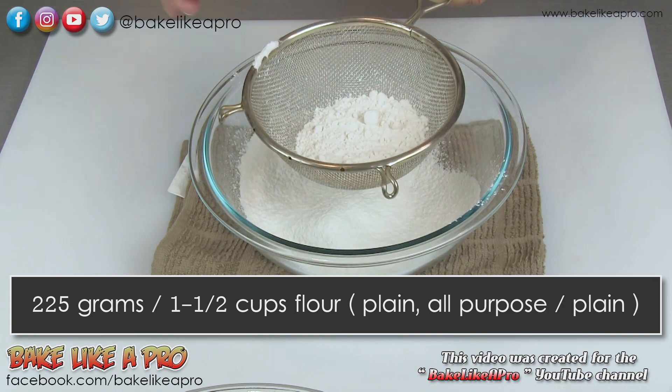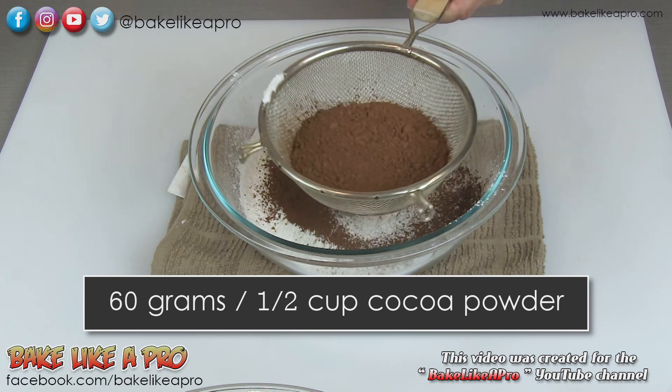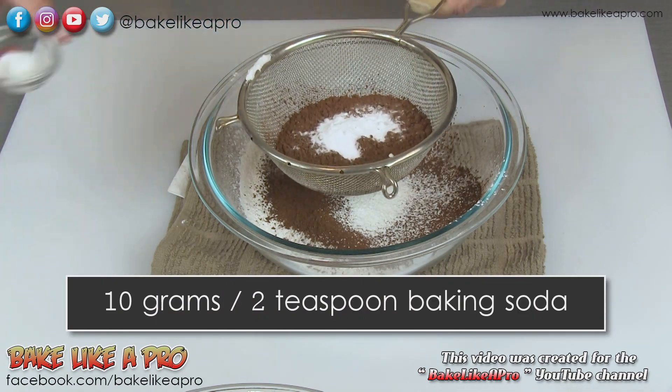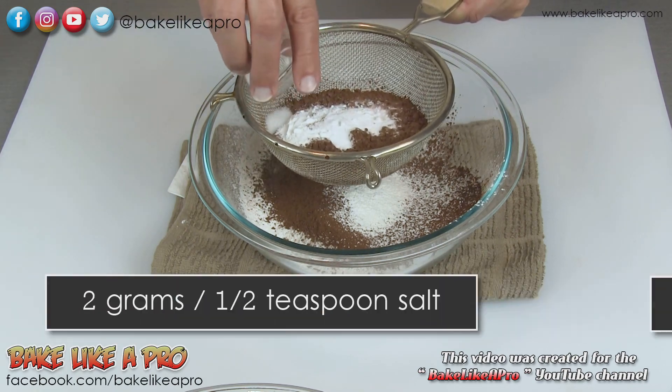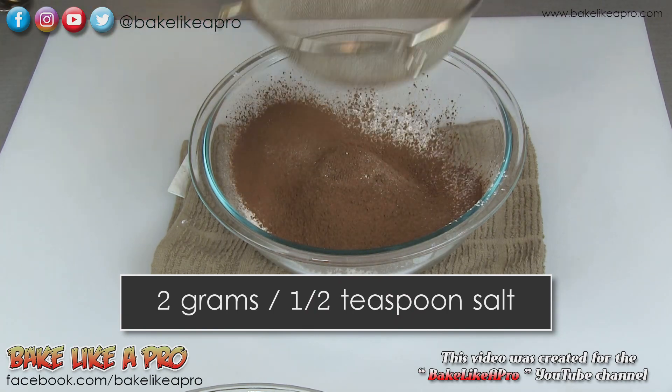So that's the flour, the cocoa powder, baking soda, baking powder, and a little bit of salt. We'll just get that in there.